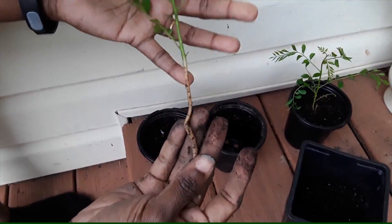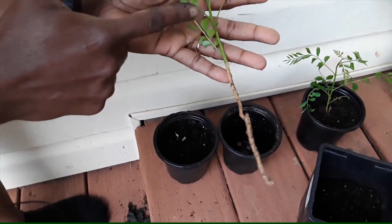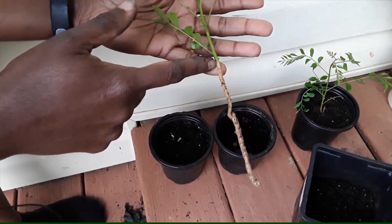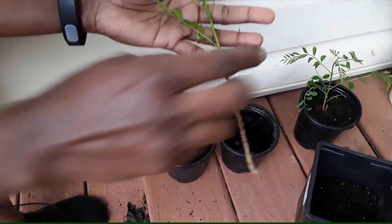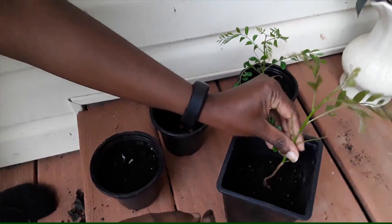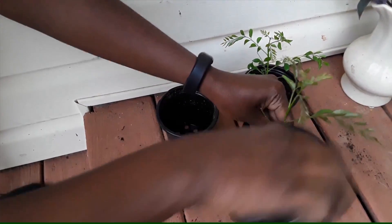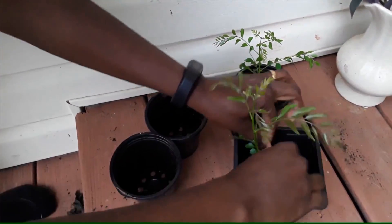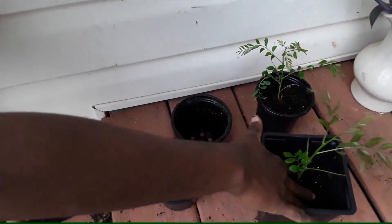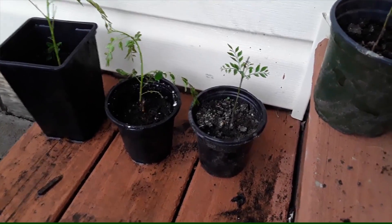Some have absolutely no roots, but there is a brown portion and a green portion. Make sure the soil is filled until the edge of the brown portion — the whole brown portion has to go inside the soil. Because this is a longer pot, I'm going to put more soil in, making sure all of the brown portion is inside the soil.